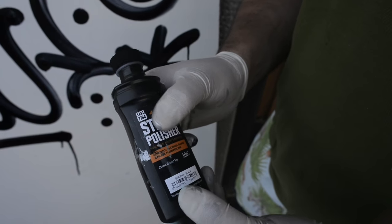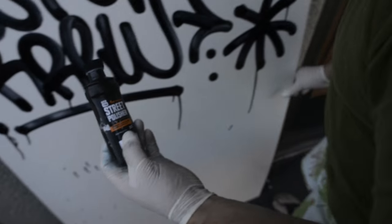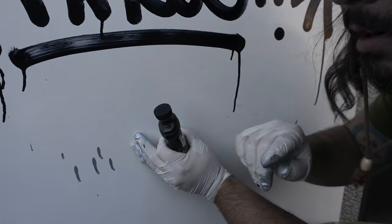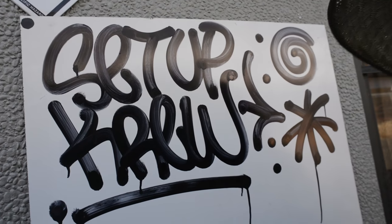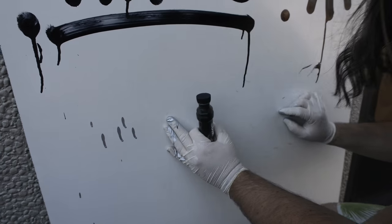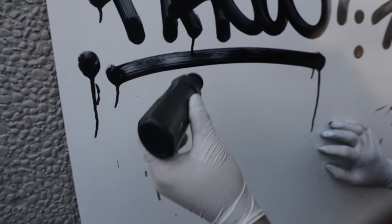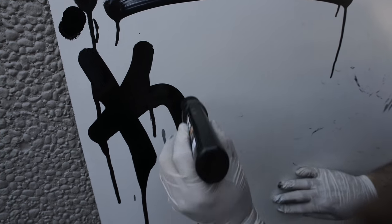Up here we have the 100ml Street Polisher mop. This one's a little bit bigger, so I should be able to get a bit more squeeze out of it. Remember in a previous video I said I don't ever think about what I'm going to write — I just made that up. But somebody should start a crew called Setup Crew, that's a dope name. Alright, let's try out this one.